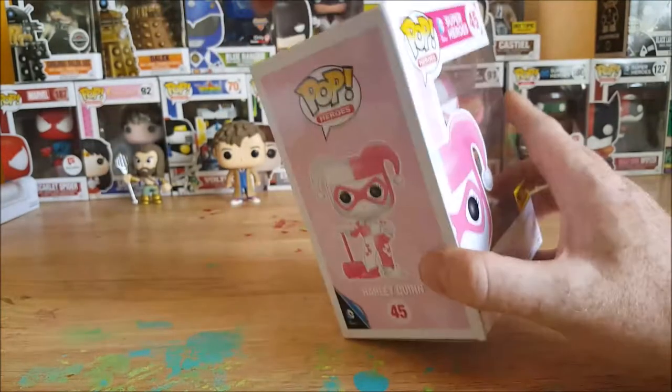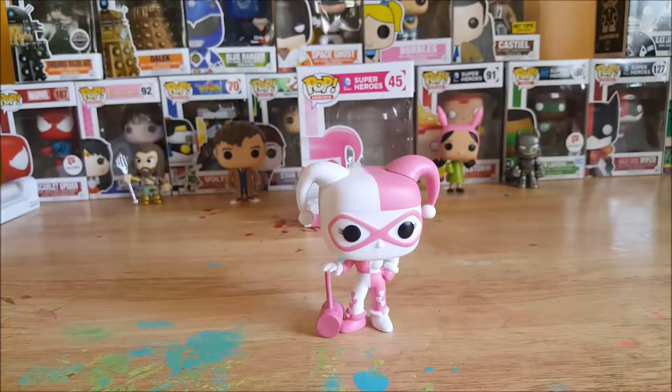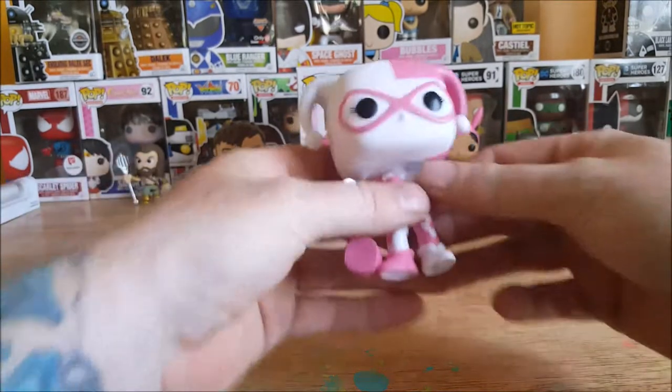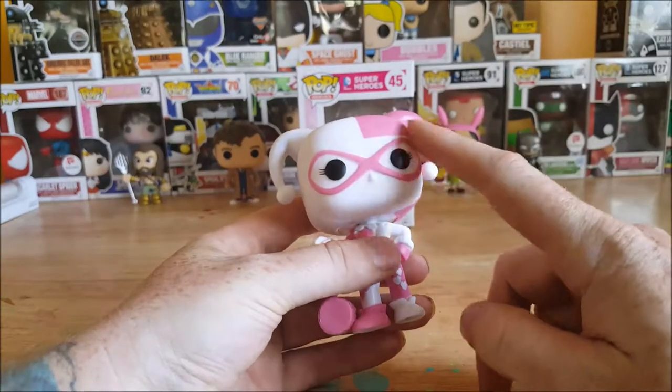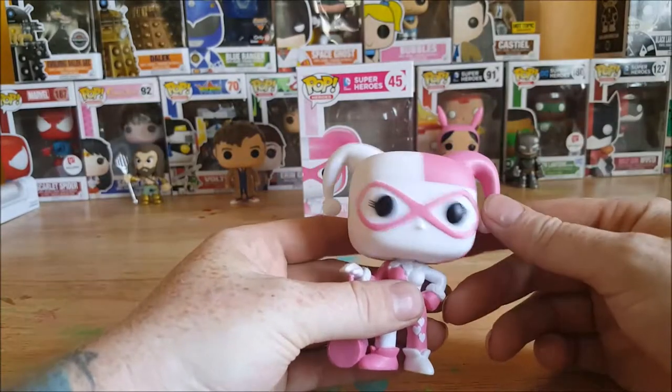So let's go ahead and open her up and take a look inside. Here she is, Harley Quinn. I did purchase this along with Castiel the evolving dialect and the Black Lantern Reverse Flash from Amber — she's trying to dwindle down her collection a little bit, she's getting ready to get married soon. As you can see, this Harley Quinn has got the pink mask — looks very bubble-gummy, but I like her, I like her a lot.